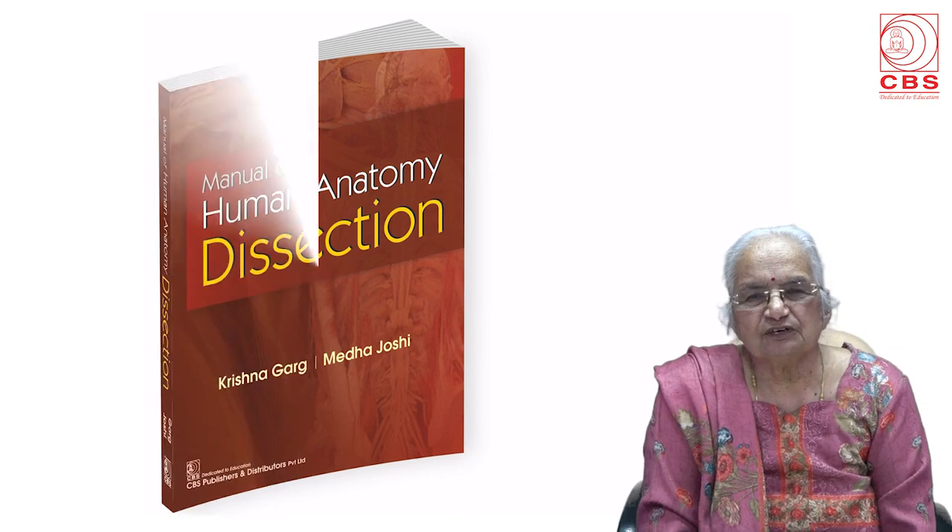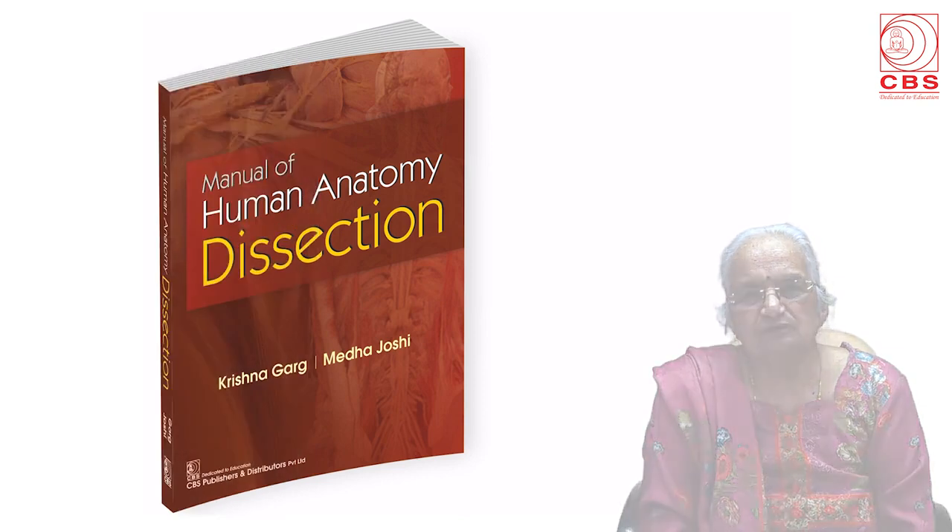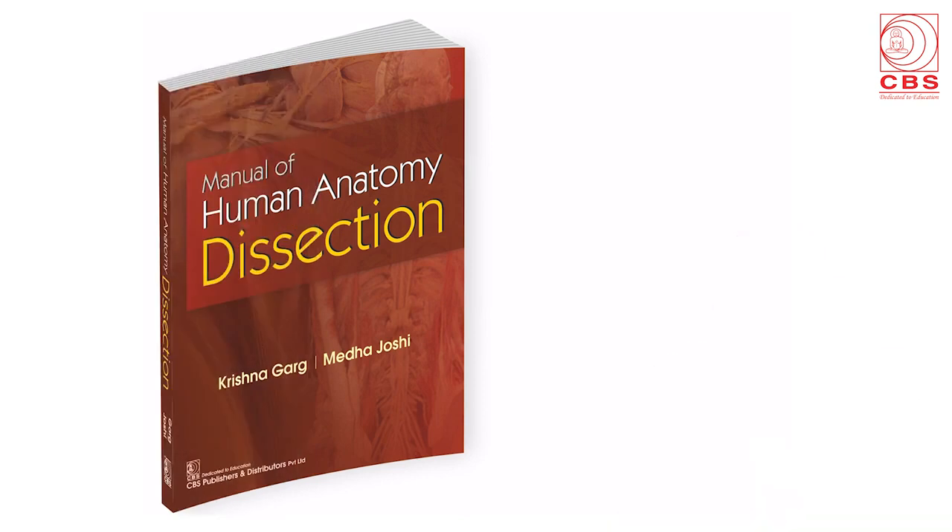Now we have come up with a Manual of Human Anatomy Dissection. We have recently done this book. The dissection is both an art and science. A number of dissection manuals are available. The most popular one is the Cunningham's Manual of Practical Anatomy. Many of these are in three volumes. Some are in one volume also, but all these give computer-aided or hand-drawn diagrams and not actual ones.